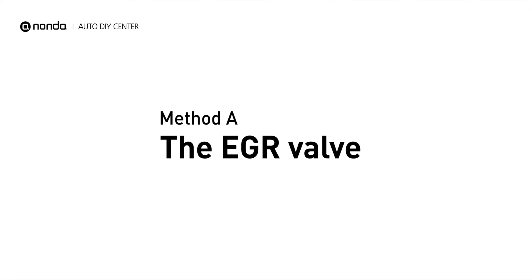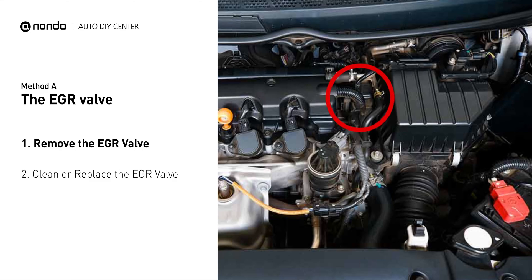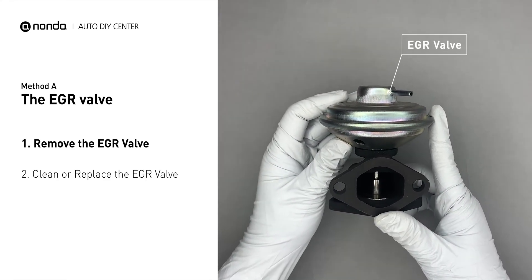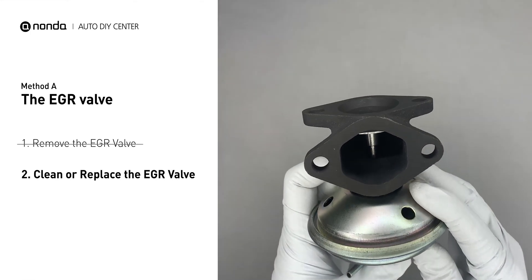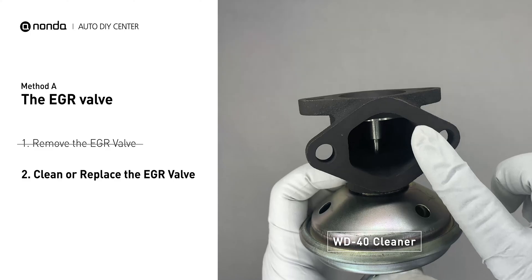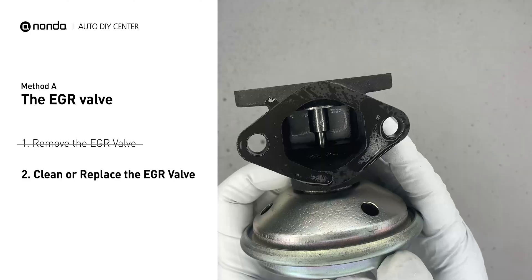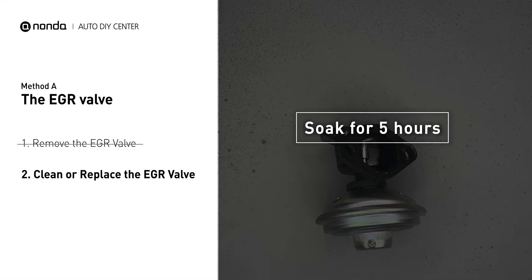Method A: the EGR valve. Looking at the engine from the front, the EGR valve is located towards the rear of the engine just to the right side of the center. First, carefully remove the EGR valve from your car. Turn the EGR valve upside down and fill it up with the WD-40 cleaner. Let it soak for 5 hours for the solvent to get rid of all the carbon buildup.